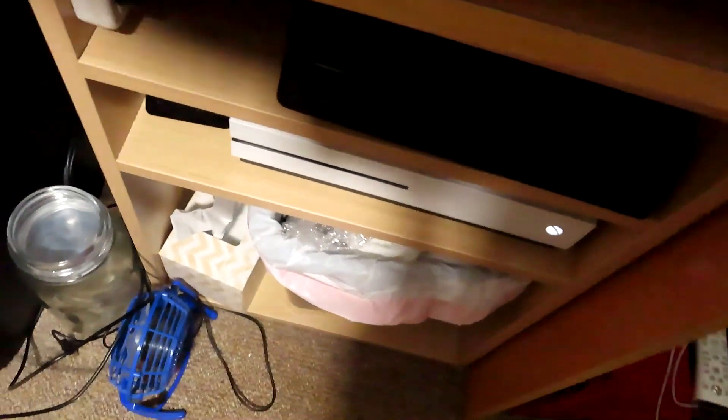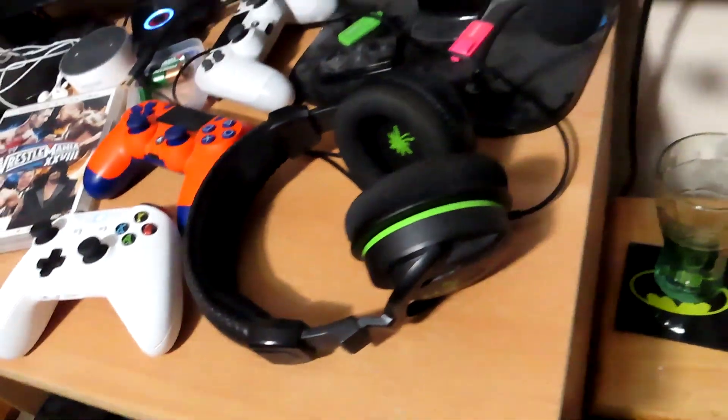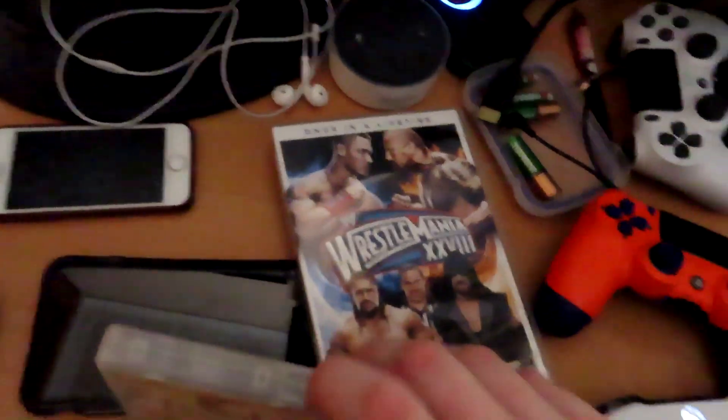Then you open up this — it's a big process, guys. Grab that disc out and grab the next DVD that you need, which is SummerSlam 2011.